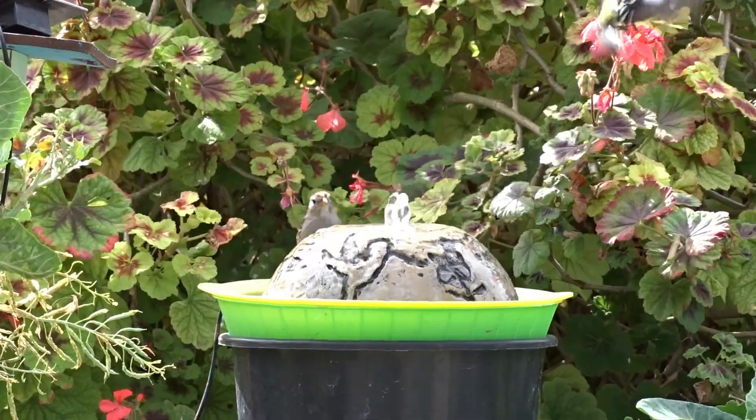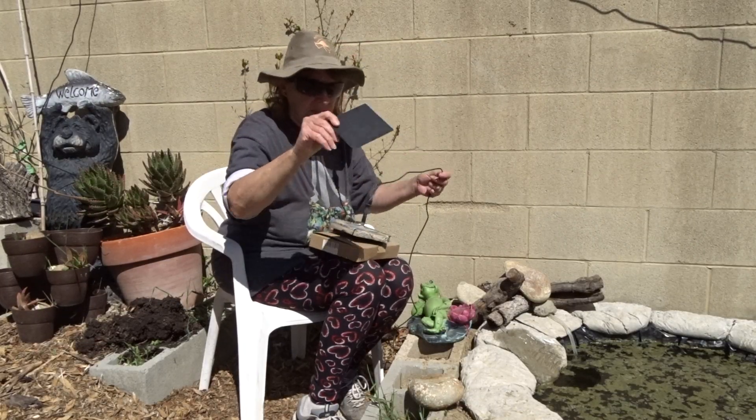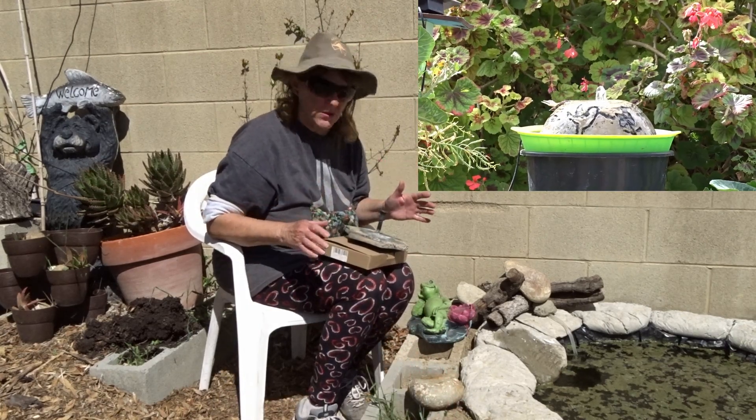If you get the right kit, it comes with the little pump and the cord. This is what's controlling it — I'm just going to leave that there. That's the one you want. It comes with a close to an eight-foot cord.